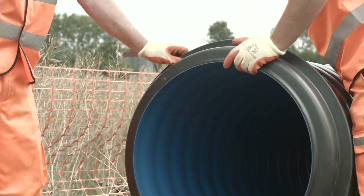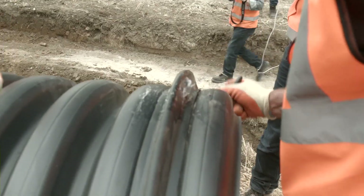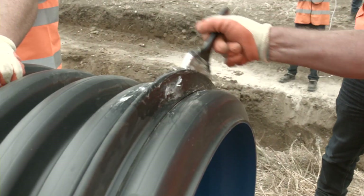If needed, clean the pipe end again to remove any dirt. Then apply a liberal amount of Polypipe lubricant all around the spigot end and the seal.